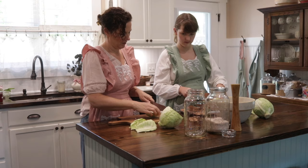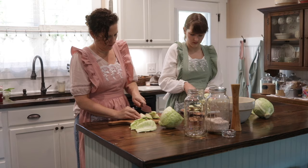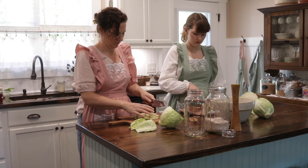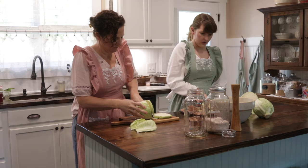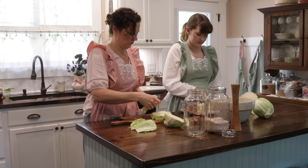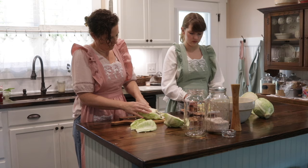All you need are some simple tools: a cutting board, a knife, a wooden mallet, a mason jar of your choice of size, a mixing bowl, glass weights for mason jars, and a fermented lid. We're going to chop it up into coarse pieces. You can grate it in a food processor or a hand grater — as finely or as coarsely as you want. We like big chunky pieces in our sauerkraut for the firm crisp crunchiness. If you don't prefer that, use a food grater or a handheld grater.